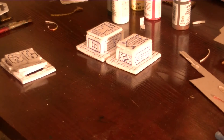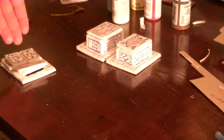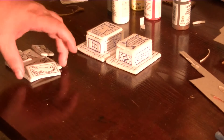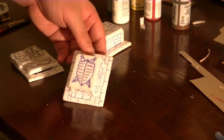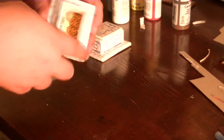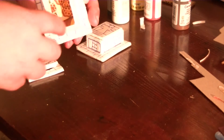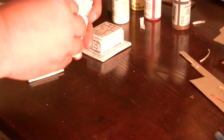So here we are at my table, and you can see I've already done a few things. I'm still working to get this one done, so for now it's going to be it.